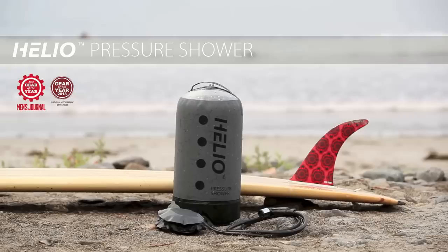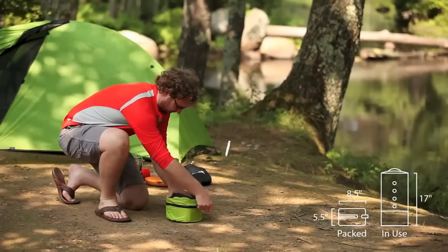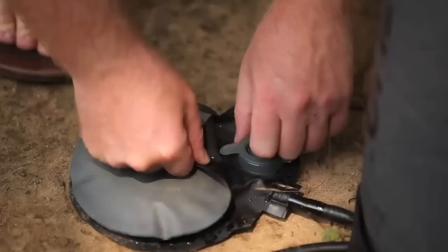Nemo's award-winning Helio pressure shower has revolutionized portable camping showers with uses far beyond the campsite. Everything you need comes contained in a small breathable stuff sack, attached and ready to use. Simply remove Helio from the stuff sack, place on level ground, add water free of dirt and debris until Helio's 11-liter tank is full, close the fill port, and you're ready to pump. Pressurize the tank by repeatedly stepping on the foot pump — the tank cannot over-inflate.